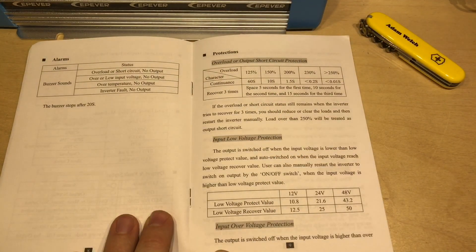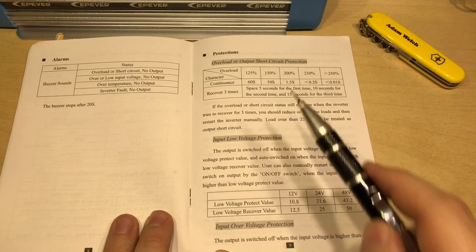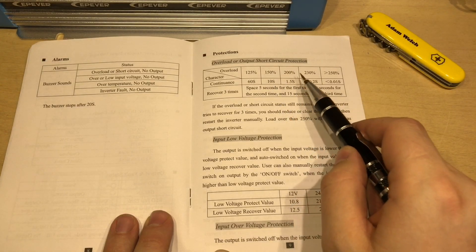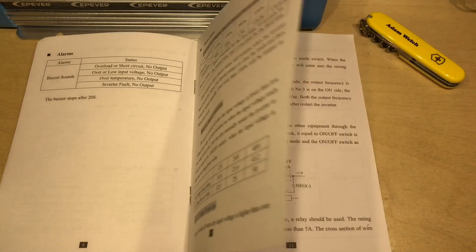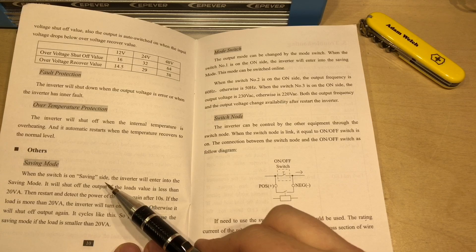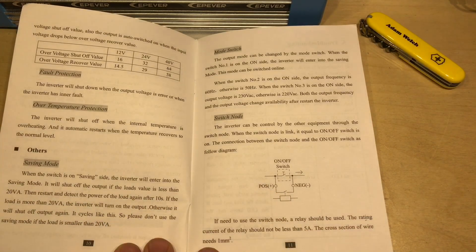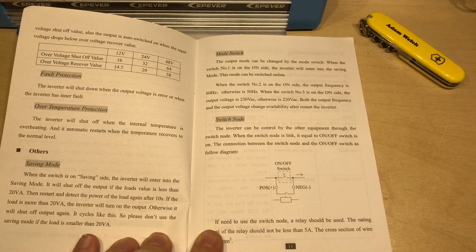Although I've bought the 400 watt version, it will actually do more than 400 watts — it'll do 800 watts for 1.5 seconds. So if you've got a load which takes a large draw to start up, like a motor, this will provide up to 800 watts for 1.5 seconds. After that you better make sure your motor draws less than 400 watts. For the last dip switch — the saving mode — when set to the saving side, the inverter will enter a saving mode and shut off the output if the load is less than 20 VA. So I need to turn that off for my initial testing.